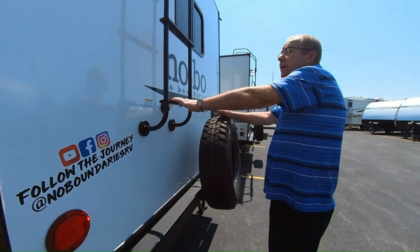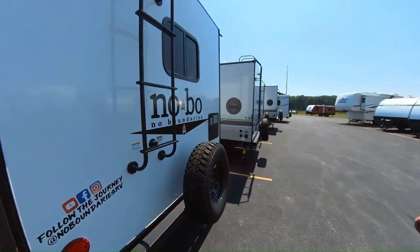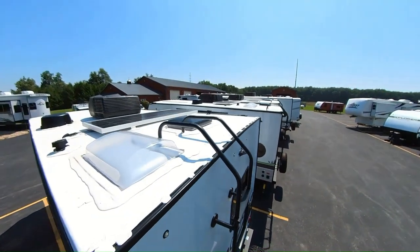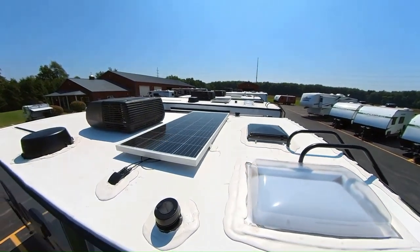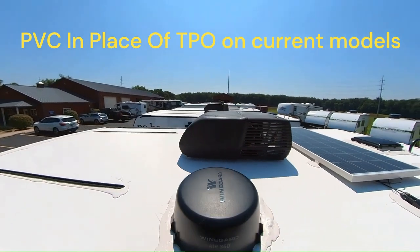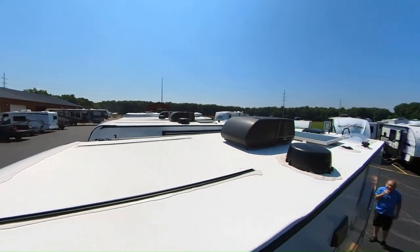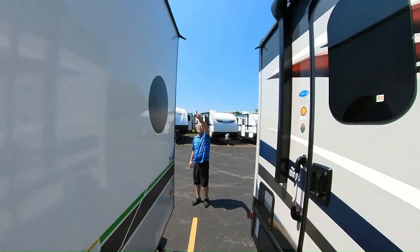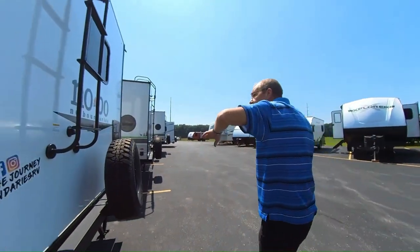You have a ladder so you can get up on the roof for your yearly maintenance. Up top you've got a nice TPO roof with a radius design for runoff, so you're not going to get any water just sitting up there. You can see the solar panel, your TV antenna, and drains for the water runoff so that if it rains, the water is taken away from the trailer.